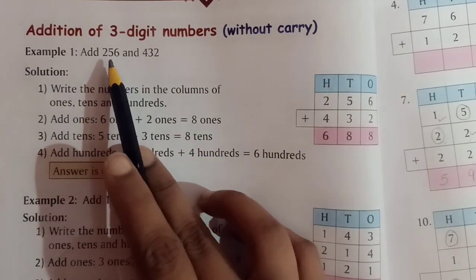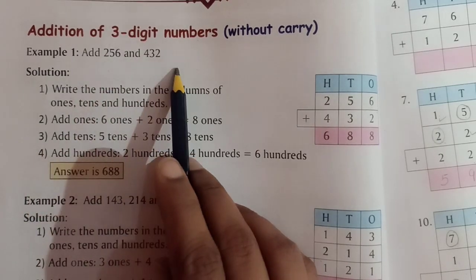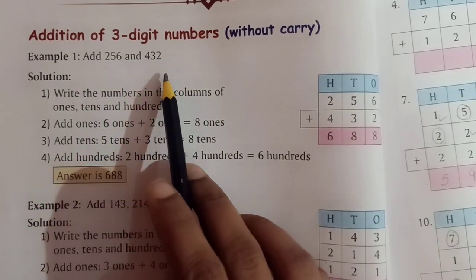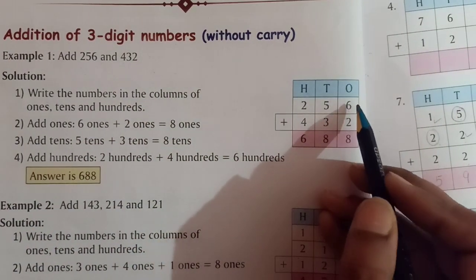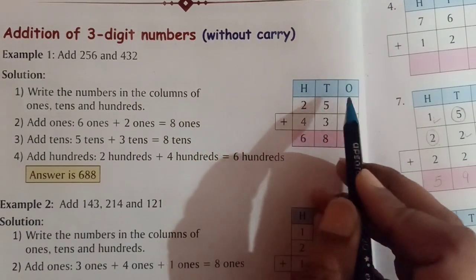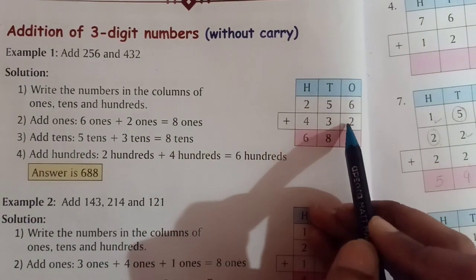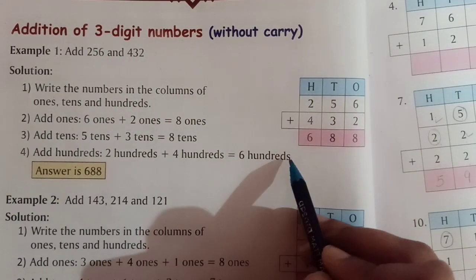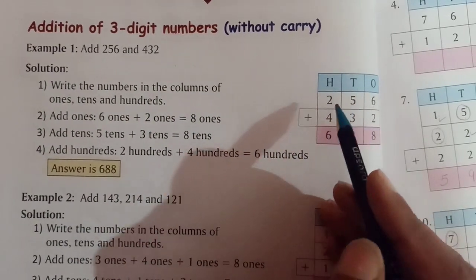Dear children, we read and write numbers from left to right. But when we add, subtract, or multiply any number, we start from the ones place and solve from right to left. First we will solve the ones place, then the tens place, and then the hundreds place. So the first step is to arrange the numbers starting from the ones place.